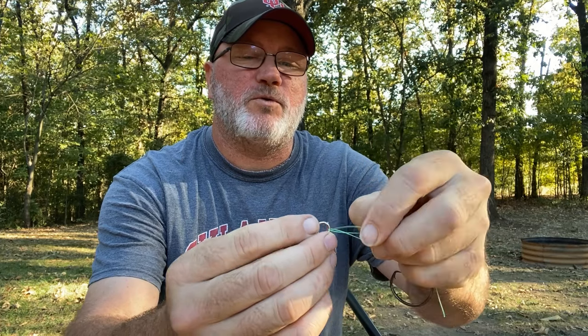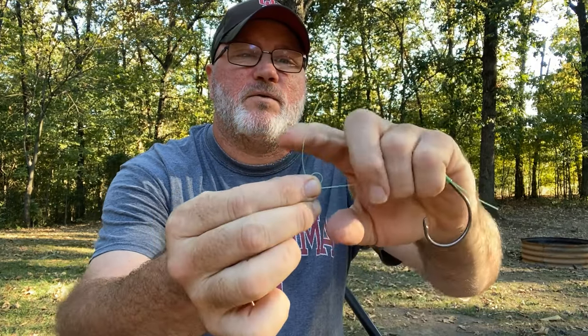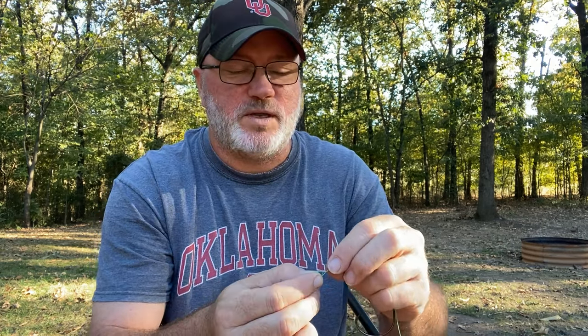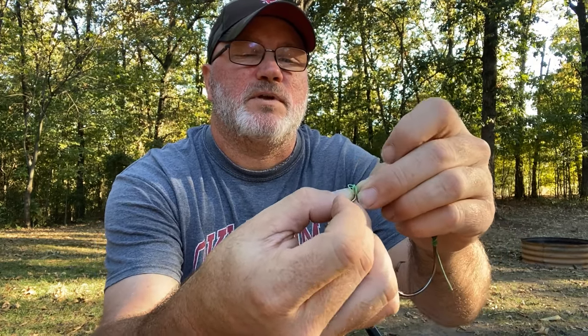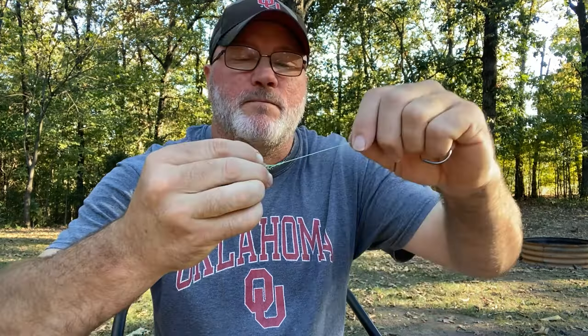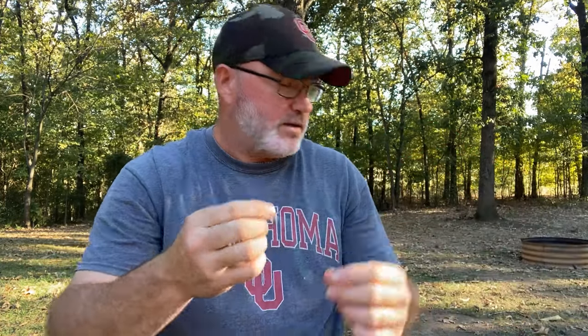Run your line through the eye, then go through it one more time to make a little loop and pull it down. Now wrap it — with 50-pound test I do three times; the lighter the line, the more wraps you'll want. Take your tag end and run it through those loops, then wet it and pull it down real tight. That's the trilene knot. Now we're going to tie our weight on.